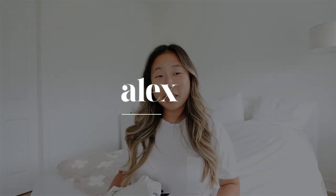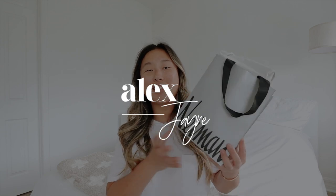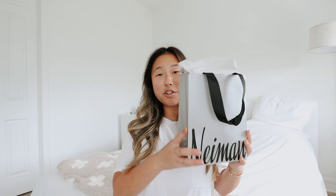Hi guys! Welcome to a new video. Today is super exciting because I'm unboxing the Celine sunglasses — I have these linked down below and also a good Amazon dupe. I always like to buy a dupe or the inspired version before buying the real thing to make sure I actually like it, because these were definitely not cheap.